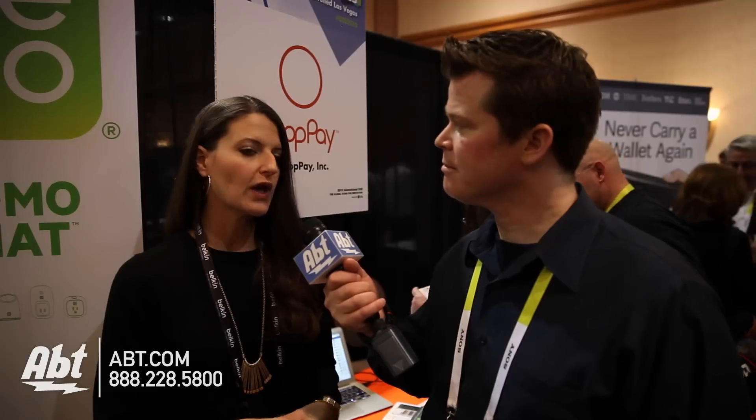The keychain sensor can alert you if your kids have left the house, if your dog has wandered too far, or if your kids come home from school. It's a little tag designed to sit on a keychain, slip into a bag, or go on your dog's collar. It works with the Wemo Link, which is the Wi-Fi to Zigbee bridge, since they're all Zigbee-based. Once that connection is broken or re-established, it can send you an alert.